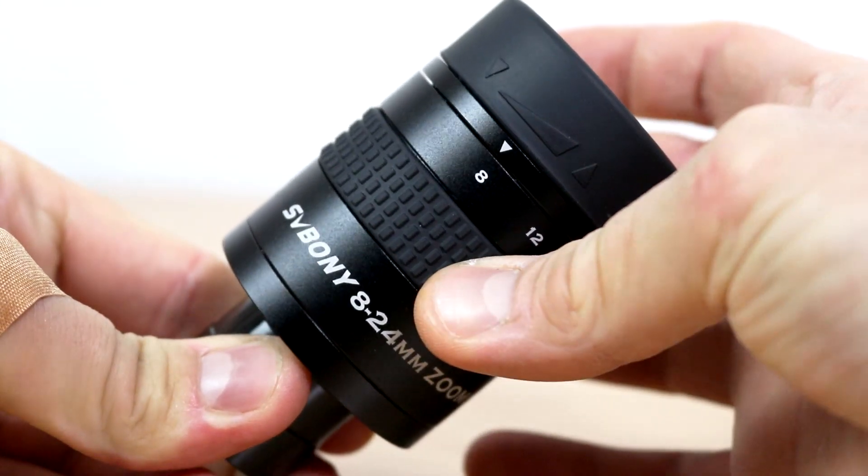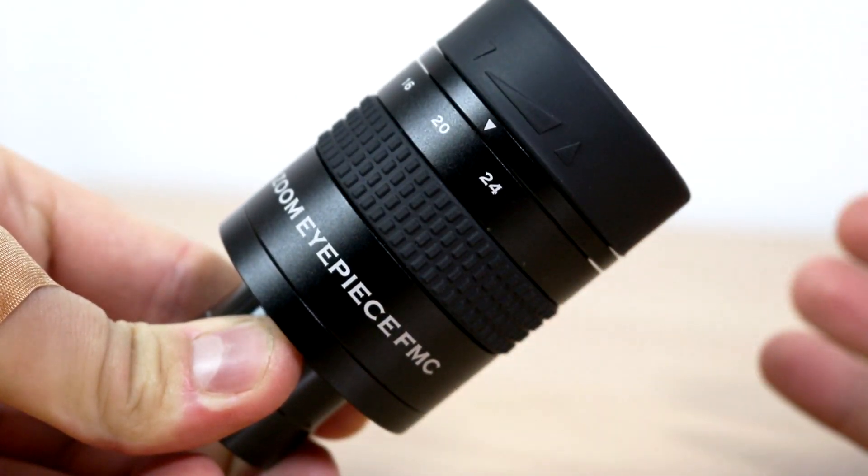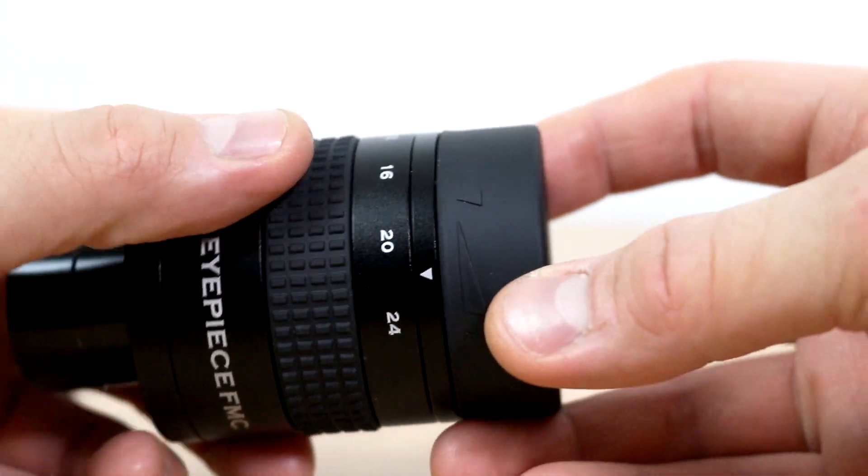Some people don't like zoom eyepieces. Their argument is that they are never as crisp, clear, or high-contrast as a dedicated prime eyepiece — prime meaning fixed focal length, like a 10 millimeter. That's because a prime eyepiece will have fewer optical elements, all likely of higher quality and optimized for that one focal length. It's like how a prime camera lens is often sharper than a zoom. The zoom has more optical layers which could degrade the image, and everything moves inside the eyepiece, which can further compromise visual quality.